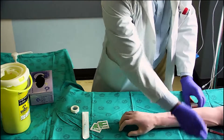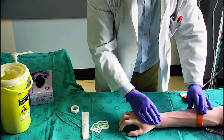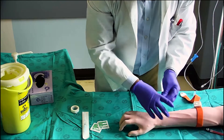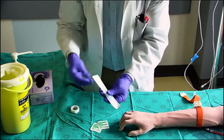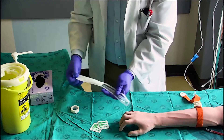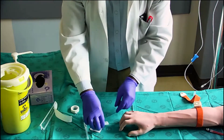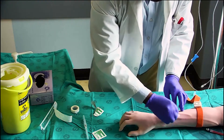Apply the tourniquet to an area proximal to the puncture site. Palpate an appropriate vein for the puncture. Set up your cannula. Clean the site using an alcohol swab and allow it to dry for 30 to 60 seconds.